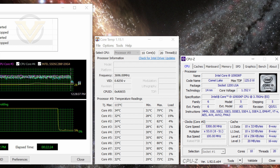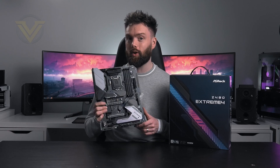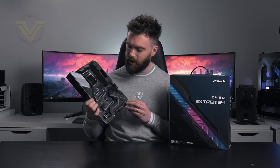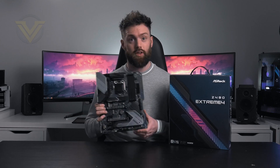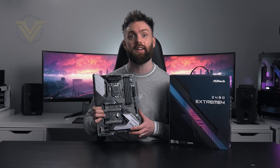If you want to see more performance data from the Xtreme 4, be sure to check out the link on screen and in the description. Let me know what you think of this board in the comments — do you like the style, the features? Is it worth the money? Thanks for your continued support guys, stay tuned for more content just like this. Take care and I'll see you next time.